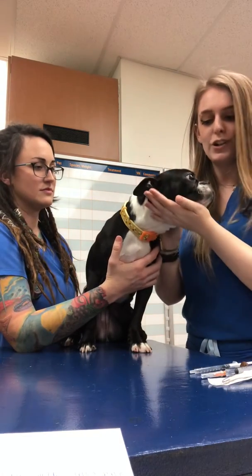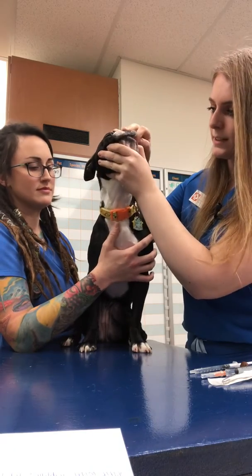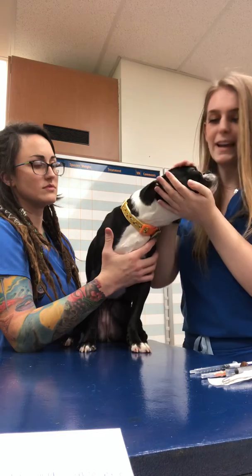We will now be taking vitals on a dog. I will start with checking the mucous membranes. The CRT is under two seconds and they are both pink and moist.